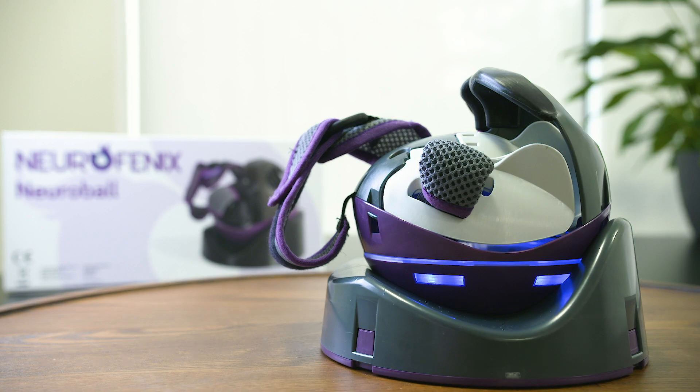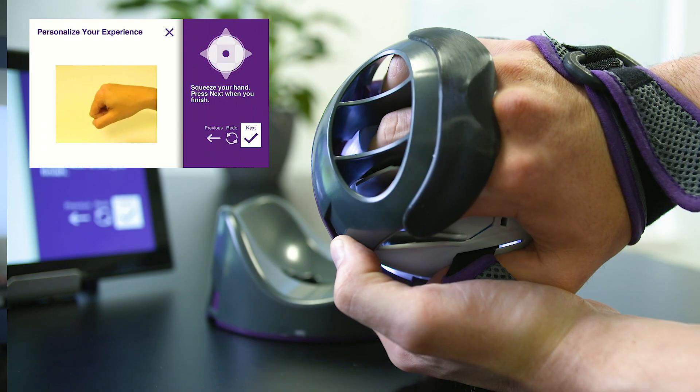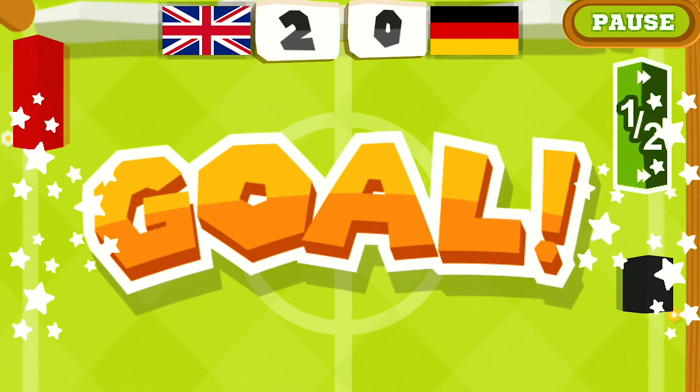If you've suffered a stroke or care for someone that has, you know that recovery can be a long road of repetitive and boring exercises. The NeuroBall is a smart device that trains all key arm and hand movements, adapts to your ability and measures your progress over time. It won the 2018 Innovators Award and has since been tested in a clinical trial at Brunel University London. It's now in use in NHS, private centres and homes across the country.